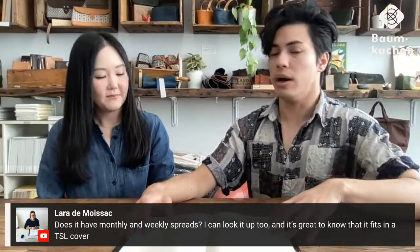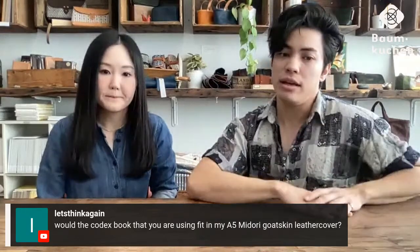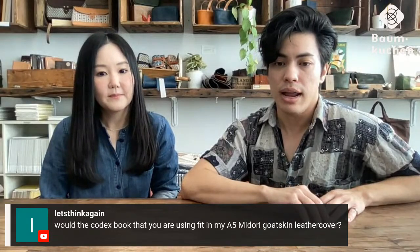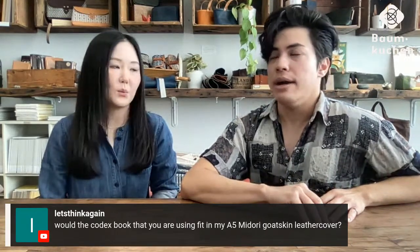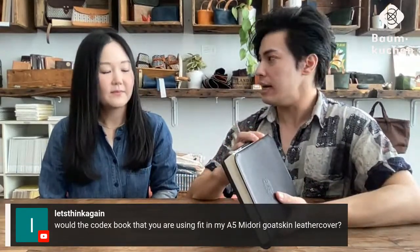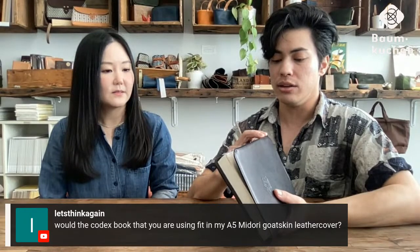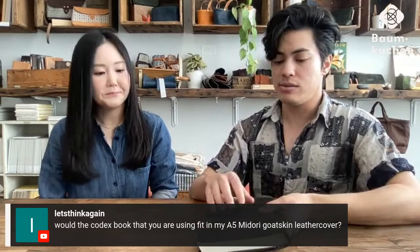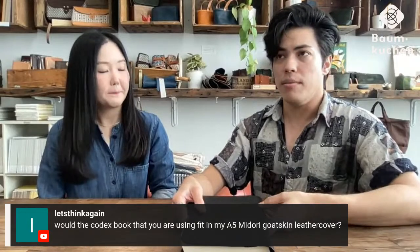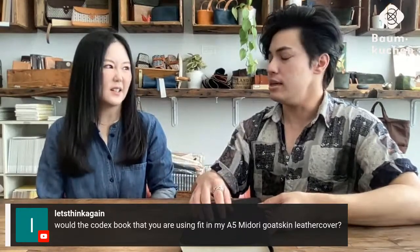If you're looking for monthly and weekly spreads, pairing the Codex with the MD 2023 planners would work well since they have the same paper. Someone asks if the Codex would fit in an A5 Midori goatskin leather cover — I don't think so, it would be too tight. Just because a notebook gets thicker as you're using it, it would not fit over time. Definitely go for a slightly looser cover or one that has a little bit more stretch. Some of our A5 canvas covers also fit really well. I tried with the paper cover, which I really like, but that definitely does not fit either.